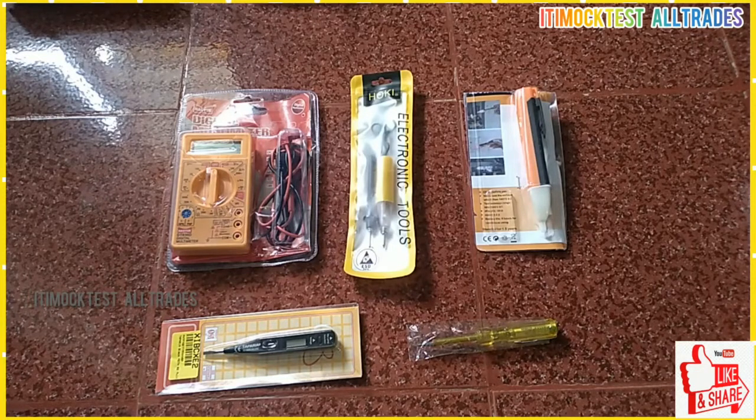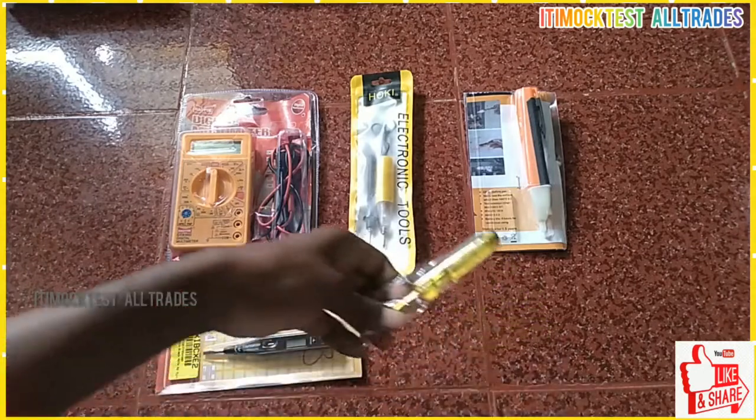There are 5 equipment that you can use and do it yourself. Let's talk about the video.